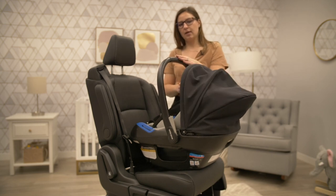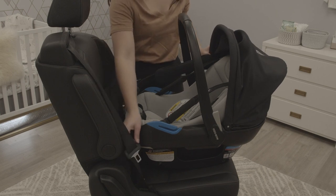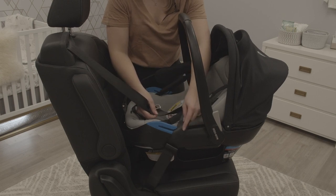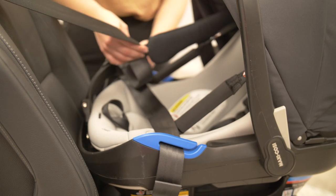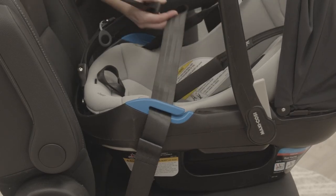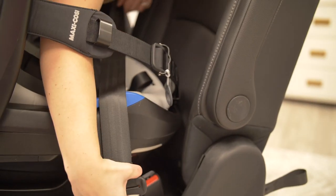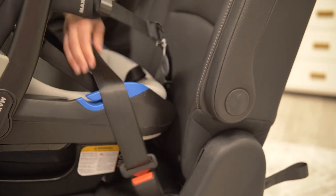You're going to want to make sure that your carry handle is in the upright-most position, and then begin to route the vehicle seat belt through the belt guides — placing the lap portion of the lap and shoulder belt under the blue belt guides, routing over top of the soft carry handles, and through the other side's belt guide, latching it into the seat belt on the opposite side.